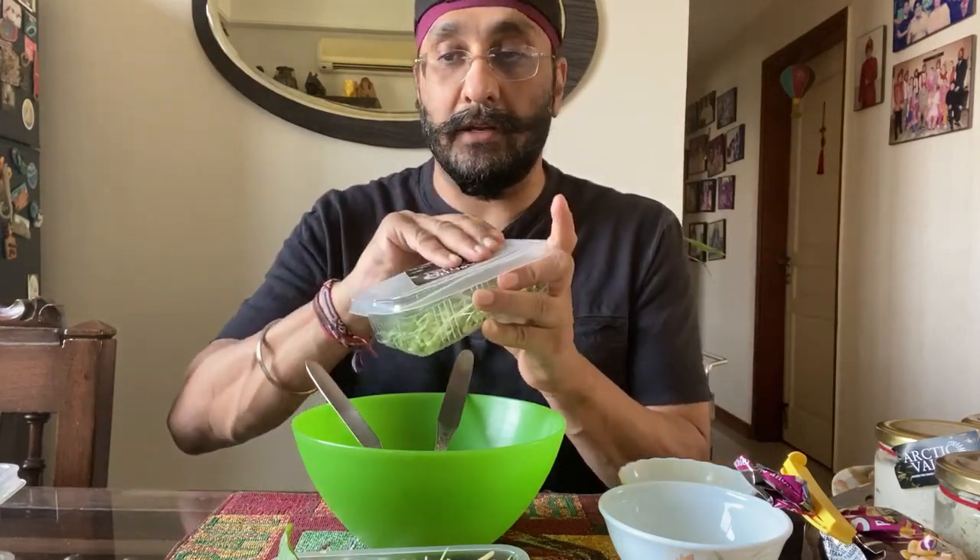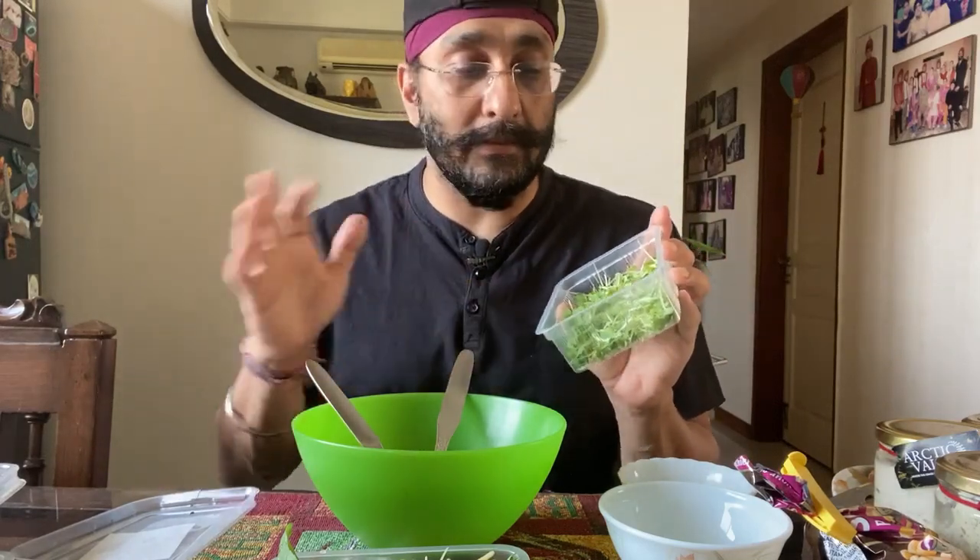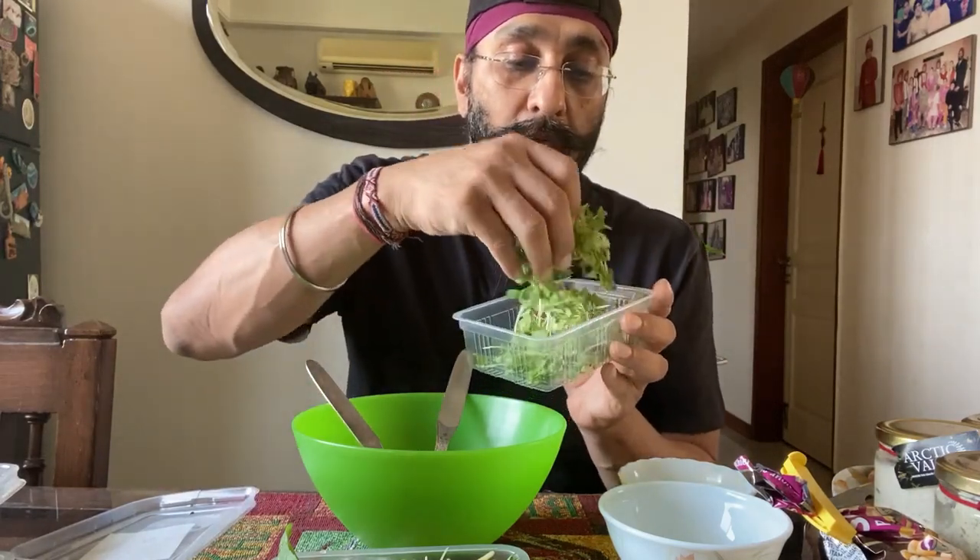Hello everyone, let me tell you about my favorite salad — how I make it. This is a microgreen salad from a company called Arctic Valley. I'll show you how you get the stuff; it comes in different boxes. I've used it once already — this is my daily lunch. My family has it as a side salad with their lunch, but for me it's the main meal.